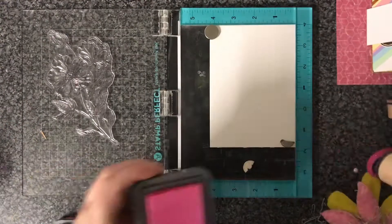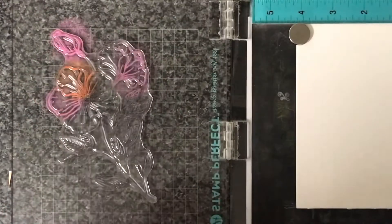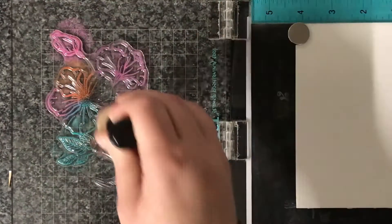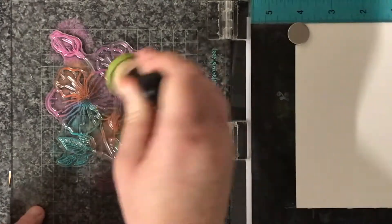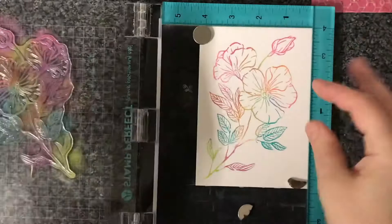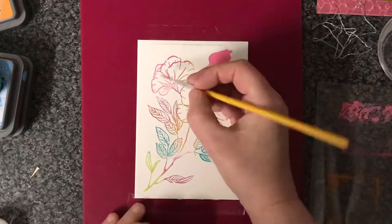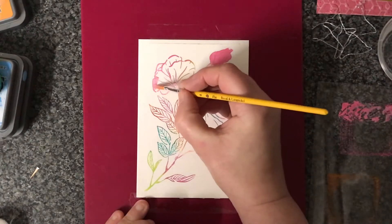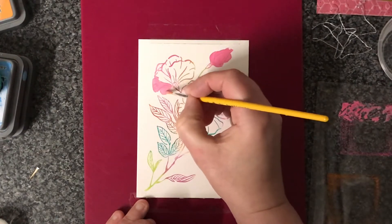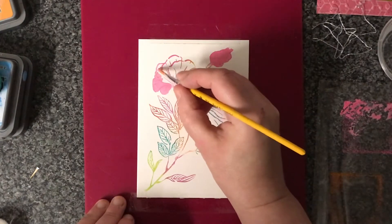I'm going to use the largest flowers. I didn't think they'd actually fit onto this watercolour panel, but they do, so I'm going to go with the bigger one. I'm just laying down a selection of my favourite distress oxide colours. I was actually inspired by a photo I saw of a multicoloured rose, so I decided to try and do something quite similar.